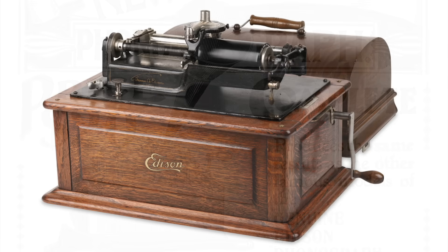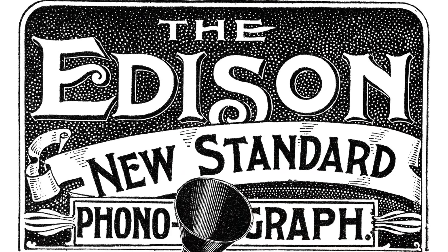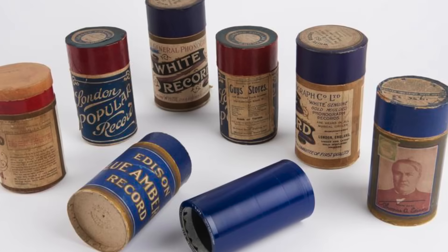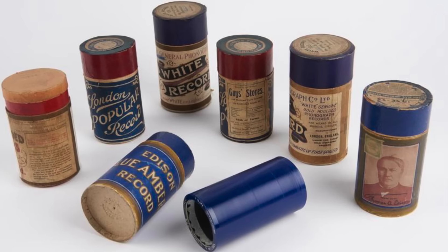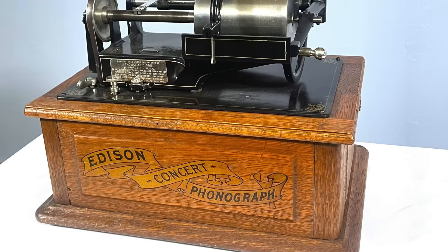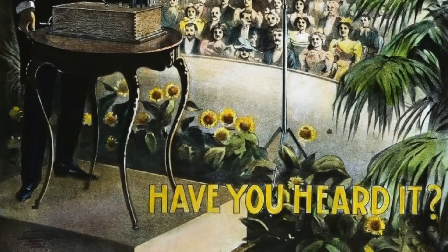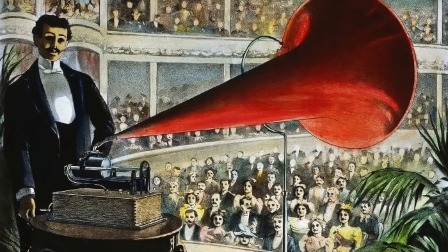The first model to use the spring motor — imaginatively named the Spring Motor Phonograph — was released in 1895, closely followed by the Home model, then the Standard model in 1898, and the Triumph in 1901. These were among the first truly popular Edison phonographs, selling for around $20 (about $650 today). In 1899, Edison introduced an economy model called the Gem, with a metal instead of wooden base, selling for only $7.50 (around $290 today).